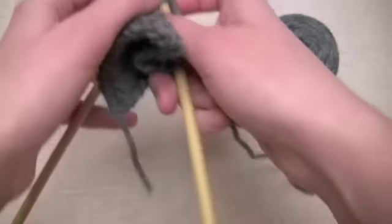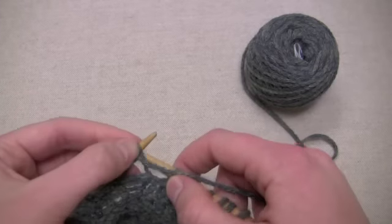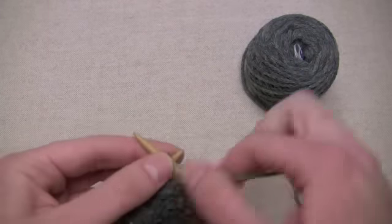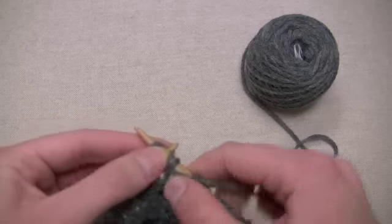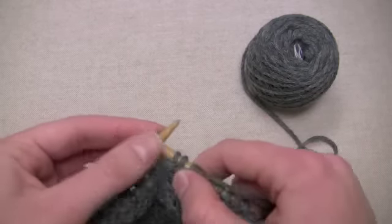Now we're going to turn the work and on the wrong side, we're going to purl all five of those new stitches: two, three, four, five.